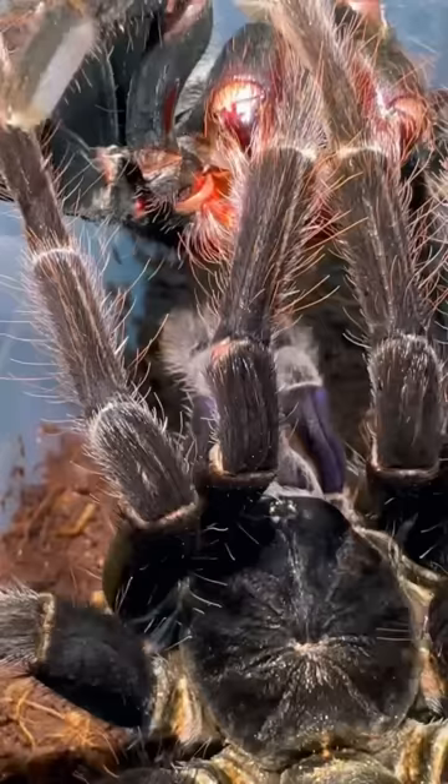Now, that thing right there is Tyrone's Johnson, and as you can see, he has two of them. He leans in for insertion, and it's a mission success. However, it was his first time, so he didn't last that long.